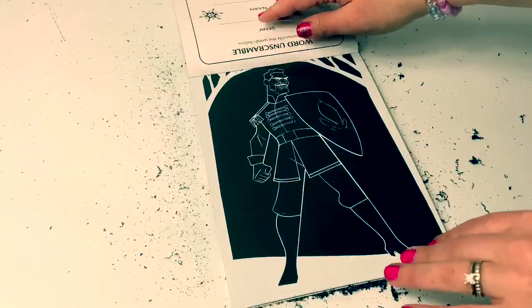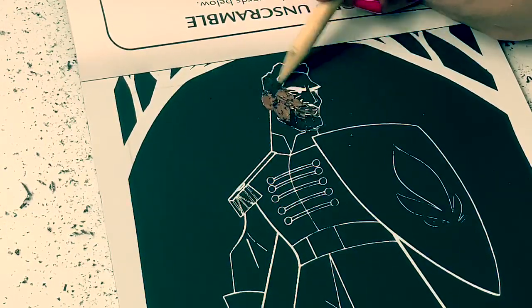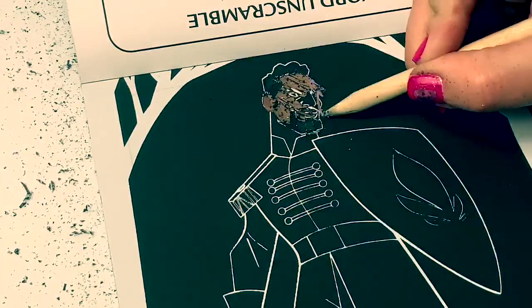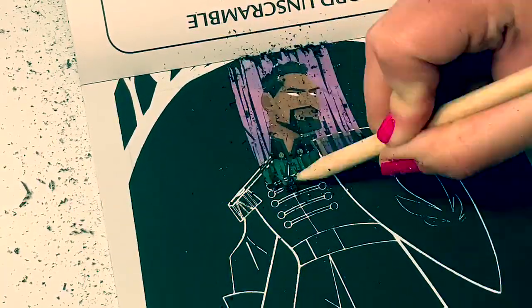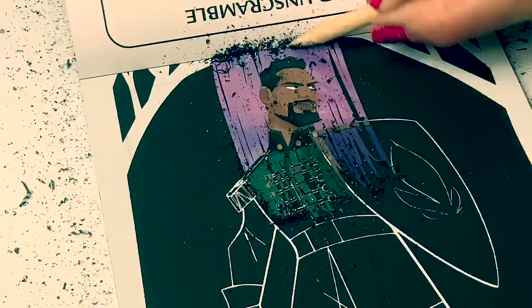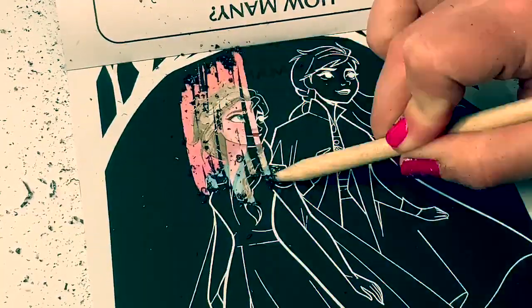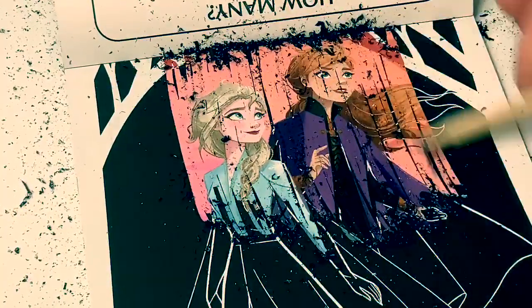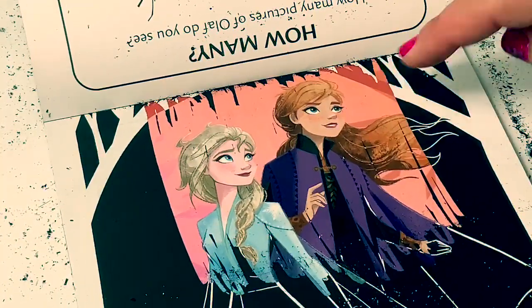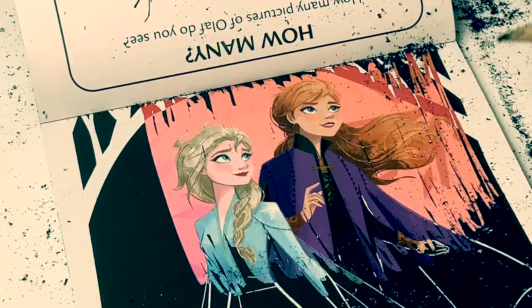Here's Lieutenant Matias. And here's Matias, this scratch off is so cool. It's Princess Anna and Queen Elsa. This is a really neat picture.